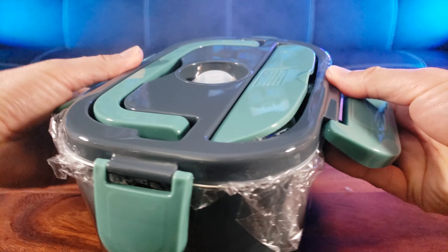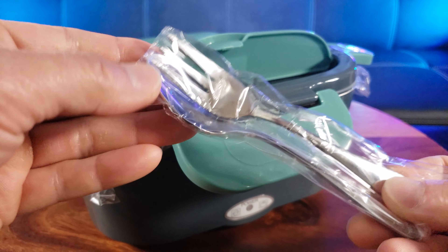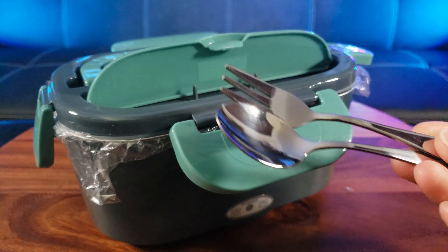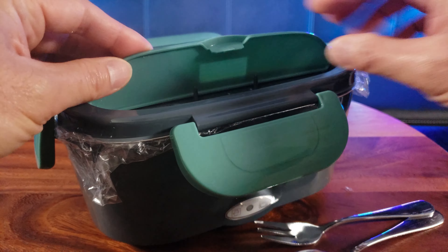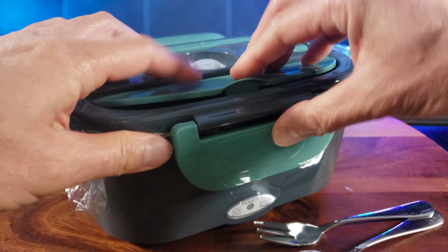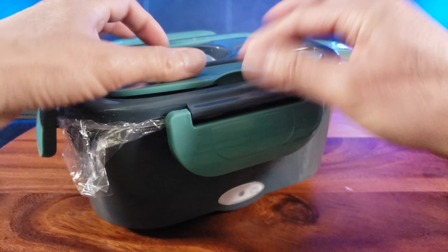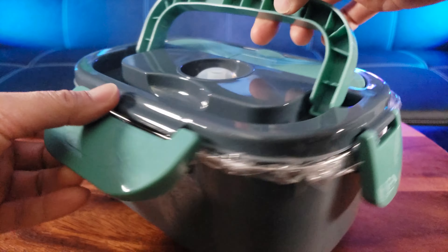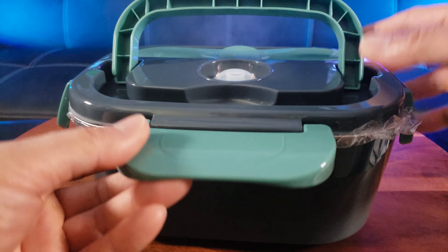Let's go ahead and open this. It even comes with a stainless steel fork — a little mini fork and spoon. That's a hidden compartment right here. There's a very nice handle. And this must be the steam nozzle, which releases the steam.